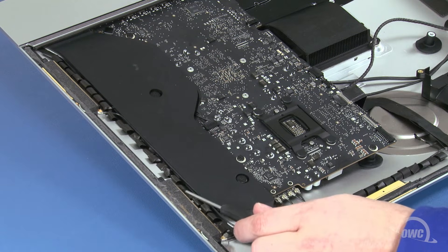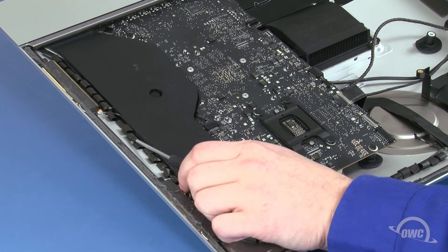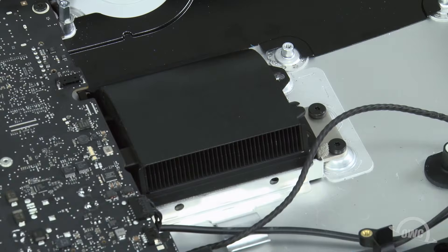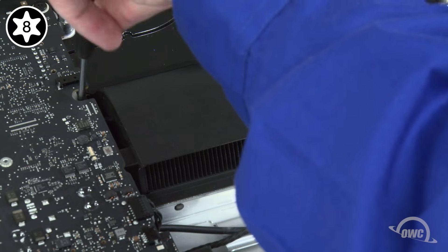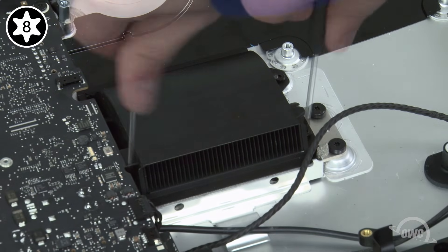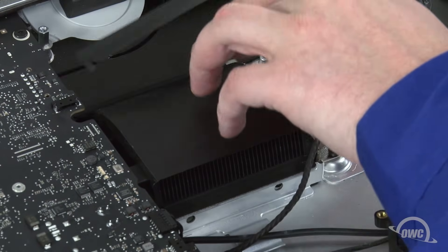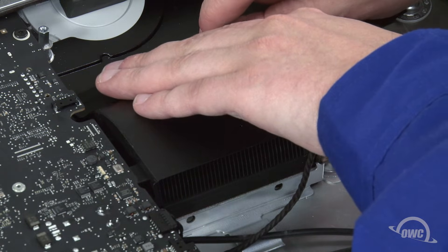Finally, use a screwdriver to gently tug on the fabric loops to make sure none are stuck underneath. Next, we need to replace the heatsink screws. The two screws towards the bottom of the iMac are slightly thicker than the others, so we'll start with those. Then the slightly thinner screws can go in the remaining two spots. Finally, place the plastic cover back in place over the heatsink vent — the residual adhesive should allow it to stick.